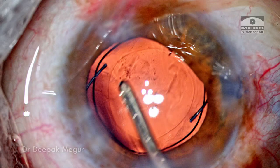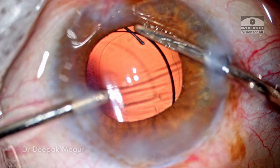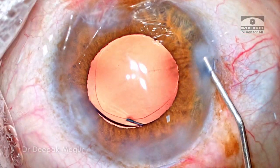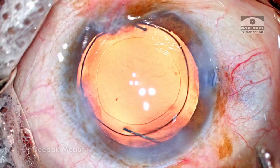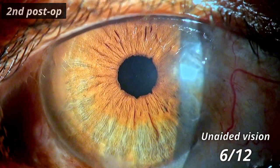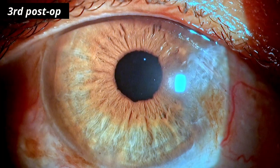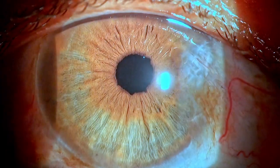Time to remove the OVD — both in front and behind the lens is being irrigated out. The side ports are hydrated. That's it, the case is done. This is the first-day post-op picture. The patient had an uncorrected visual acuity of 6/12 and she was delighted. We'll take care of the pterygium at a later date if it progresses; otherwise we're just going to leave it as is.